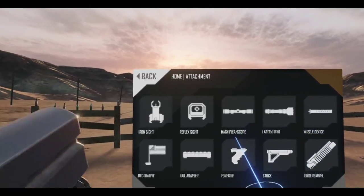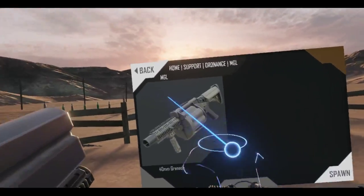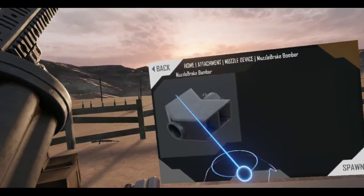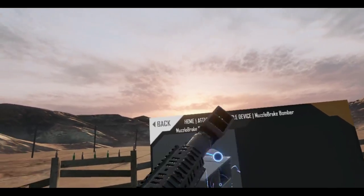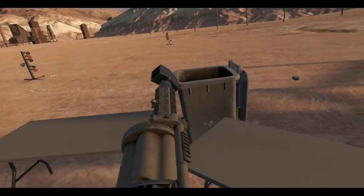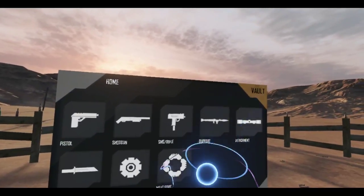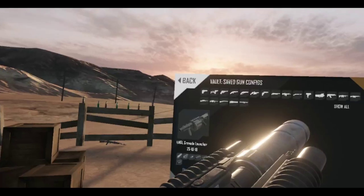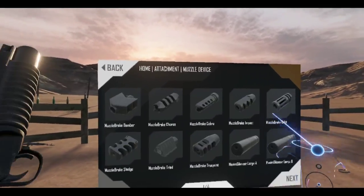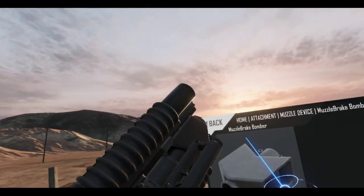Actually, I should check right now since we have some time left. Can I add a muzzle brake to this? Yes it does! Oh, maybe instead of the suppressor — no, that kind of ruins it. Let me go back to the vault and try the suppressor versus the muzzle brake. Hmm, maybe not.